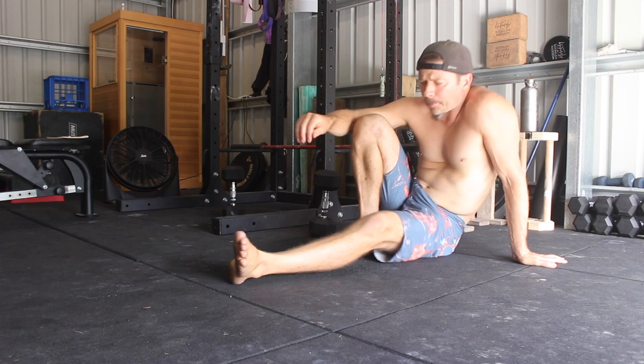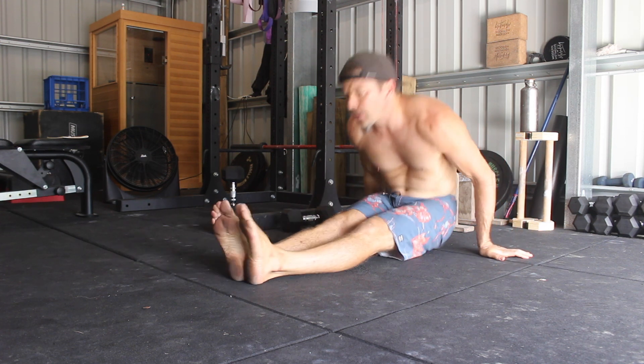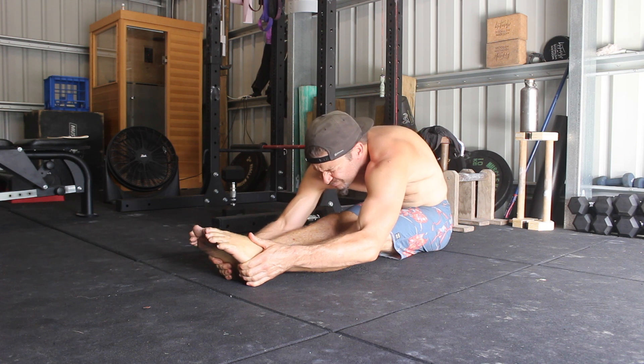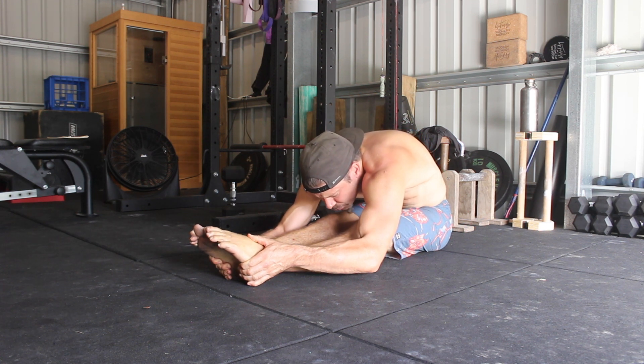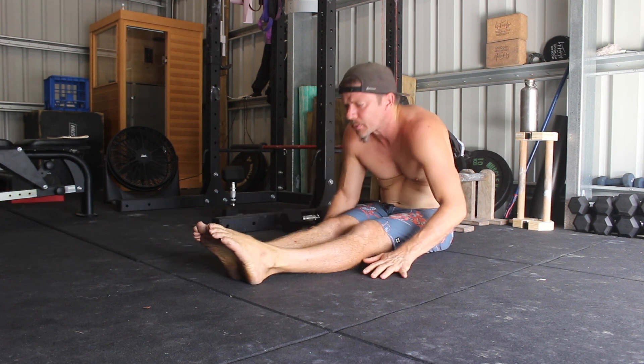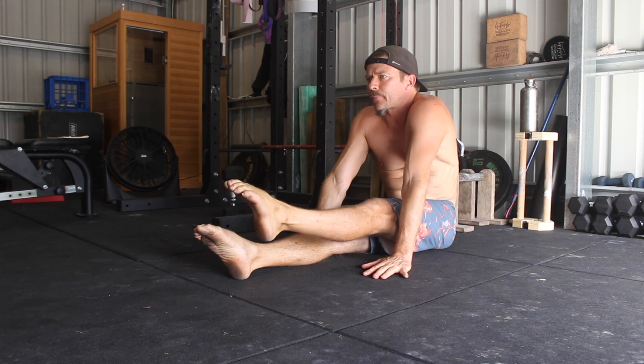Sit on the floor with the legs straight and the inside edge of the feet pushed together. Stretching the posterior chain before working the hip flexors can be helpful — I like to do a seated forward fold before I start the leg lifts. Next, place the hands flat on the floor outside the legs. The further forward you place the hands, the harder the leg lifts will be.